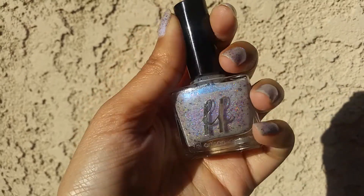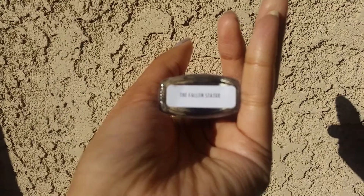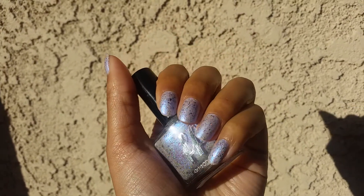Hi, so I have another nail of the day for you guys. This is one of my Femme Fatale polishes, which is in the color Fallen Statue. I featured this in my little polish haul from a few weeks ago — or maybe a month ago, I don't know how long it's been — but this is so pretty.